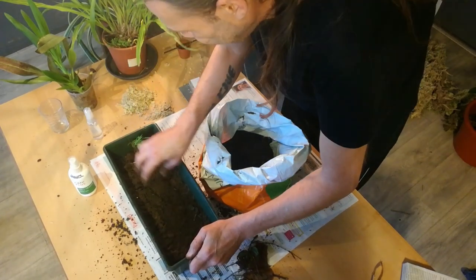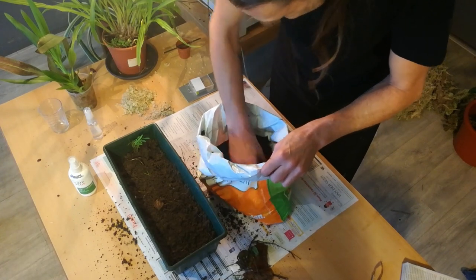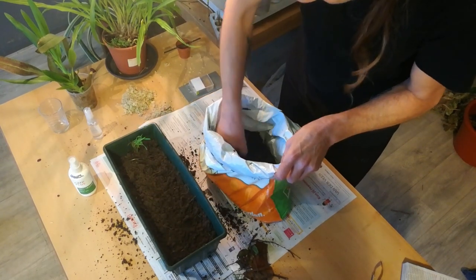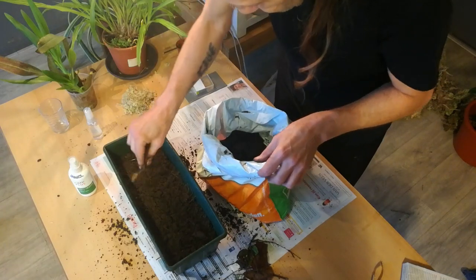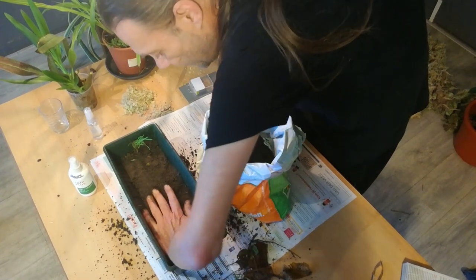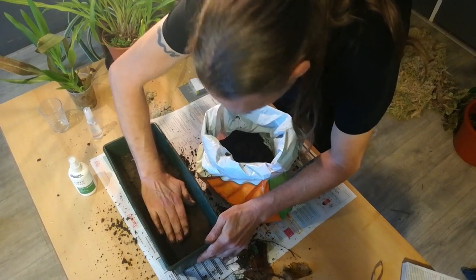I'm not sure if I should cover this with plastic or anything like that. I'm not even sure if I should cover the seeds. I'm going to compress it a little bit, because that's how it is in the wild.